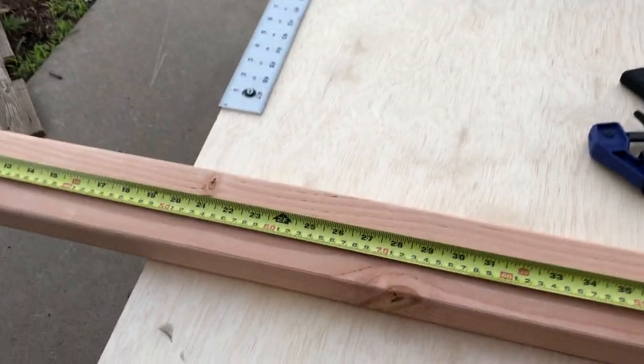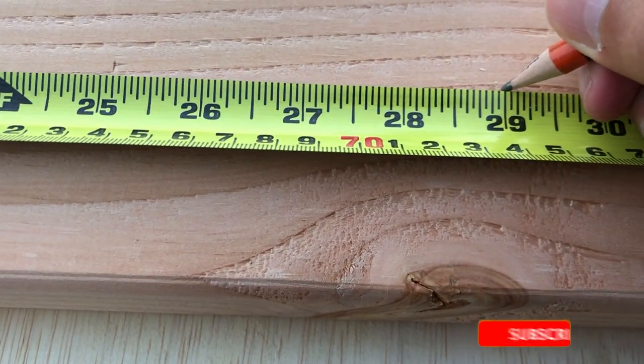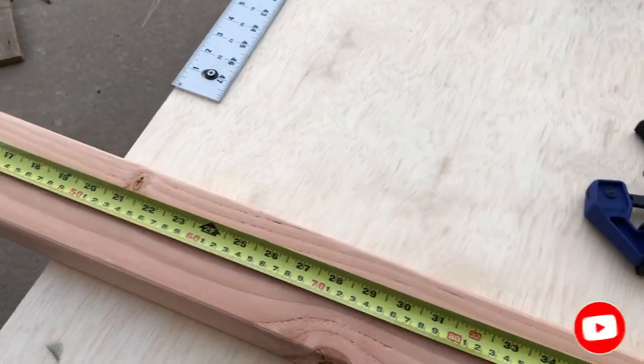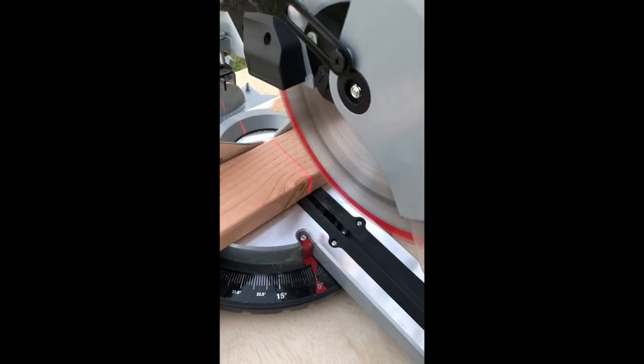For this project, we'll be using 2x4 for the legs and the frame, and 3 quarters of particle board for tabletops and shelves. I will leave in the comments below all the material that you will need for this project.